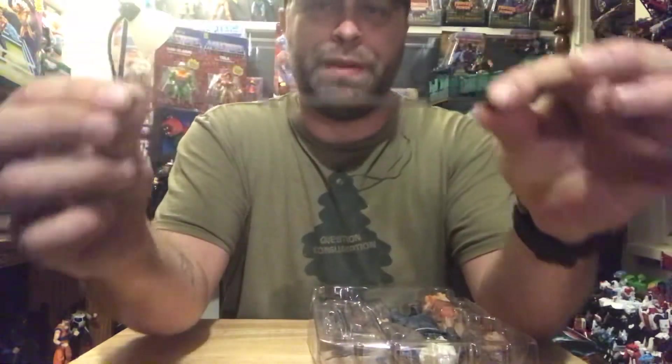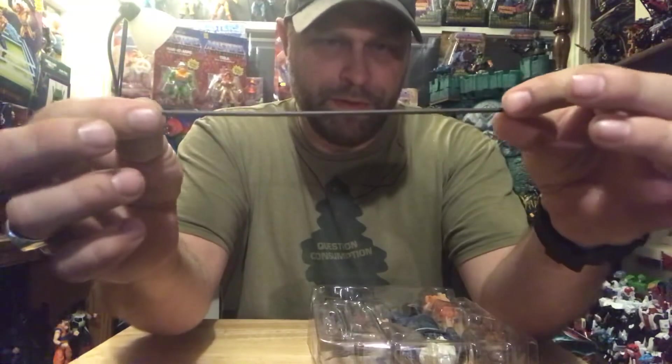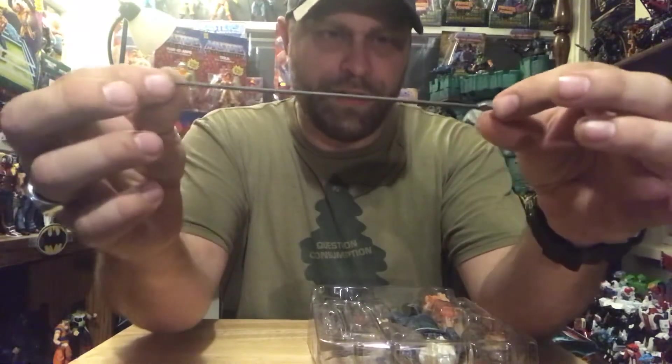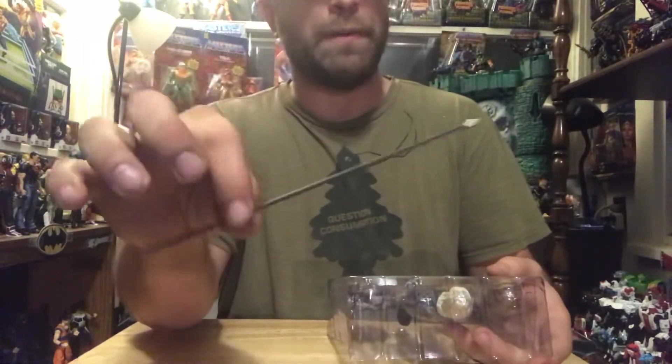So one of the things is this big old poker, which I think is supposed to basically be like — was this the one he stabbed? Yeah, the two people in the bed who were stabbed right through with it. Okay, pretty sure that's what that was.